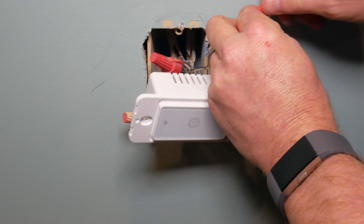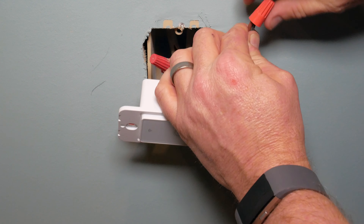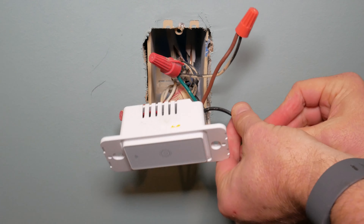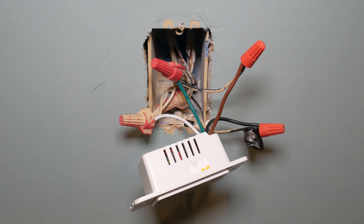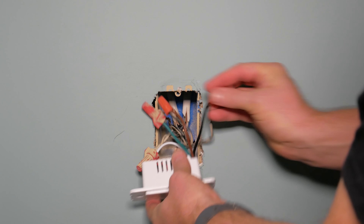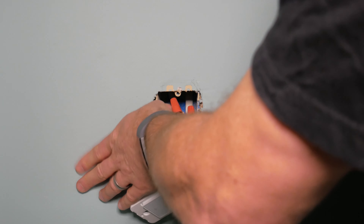Lastly, we're going to connect the load wire — the wire that runs to the light itself. The brown wire from the switch will go to your load wire, which you identified earlier. It could be a red wire; in my case it's black. Now I'm just going to make sure all these wires are secure by tugging on them a little bit to make sure they don't slide out of the wire nuts. Now comes one of the harder parts: getting all these wires back into the box so the switch will fit too.